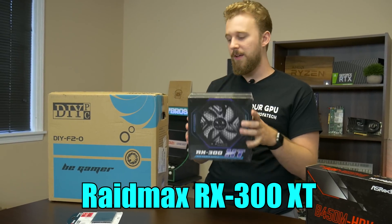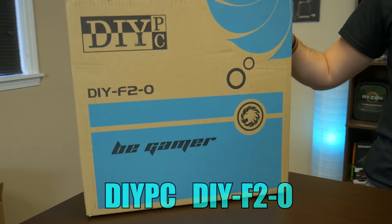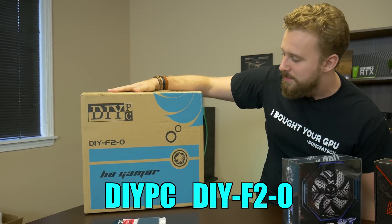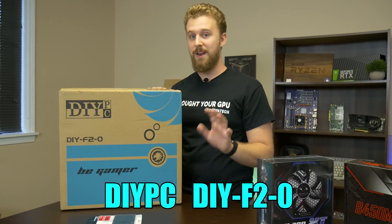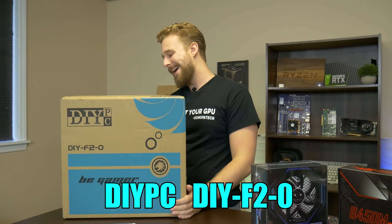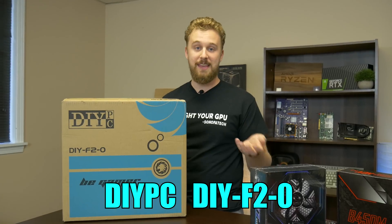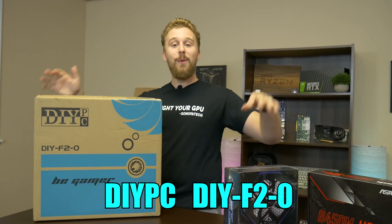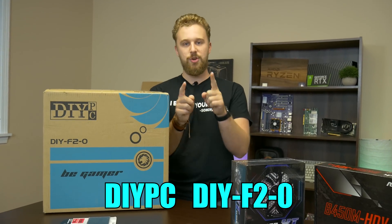To house this entire build we have our good old friends at DIY PC with the DIY F2-0 case. It's a case we've actually used a long time ago in another video, so OGs of the YouTube channel will recognize it. Nothing special — it's kind of an older-looking case — but it's cheap, and that's the key factor for this build. So let's go ahead and put together this $250 console streaming setup.